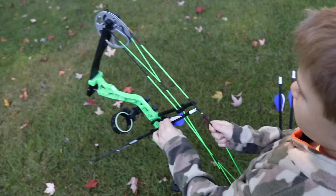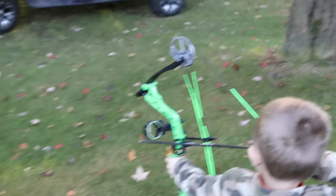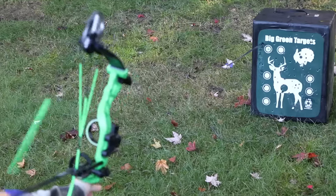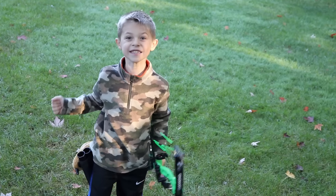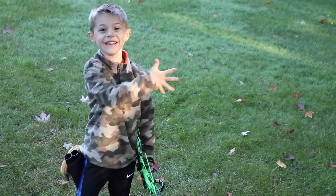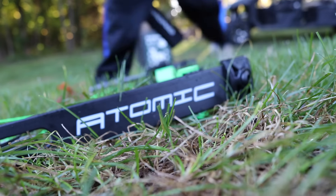The new Atomic is one of the best recreational bows for kids around. Draw lengths range from 12 to 24 inches, speeds up to 191 feet per second, mass weight is a mere 1.9 pounds, axle-to-axle is 24 inches, and brace height is 6 inches.